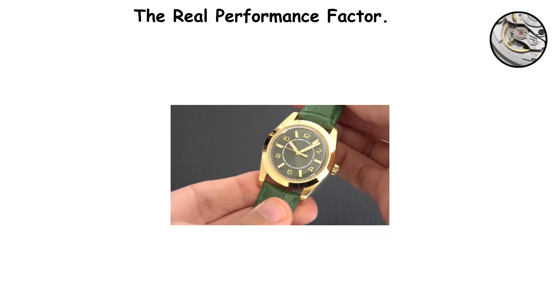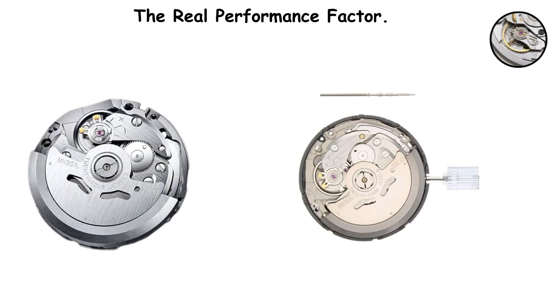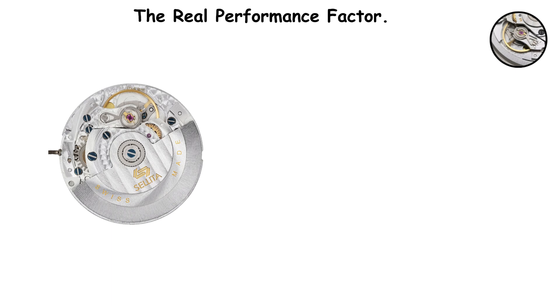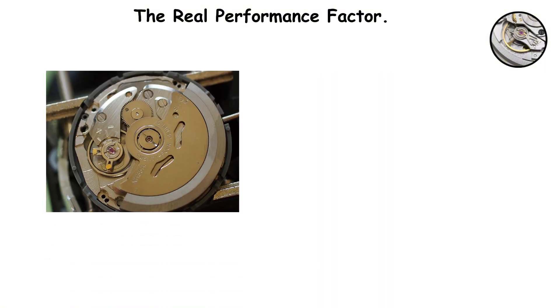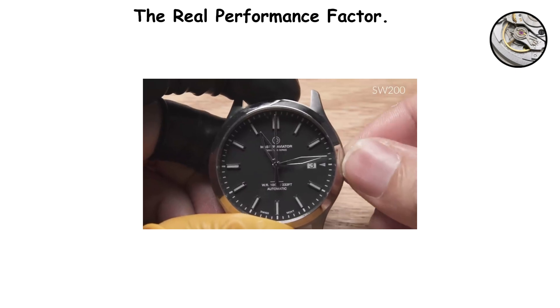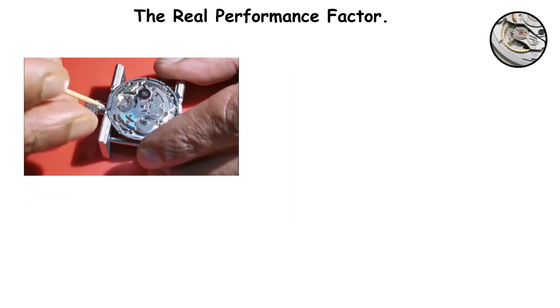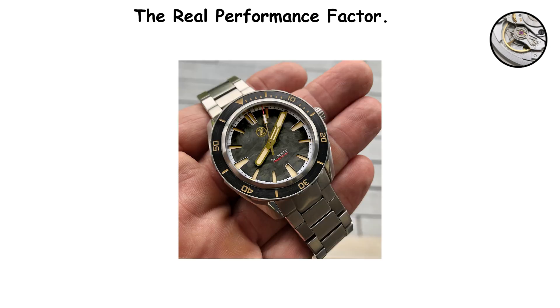The real performance factor. Performance ultimately depends less on whether you chose Swiss or Japanese and more on maintenance and regulation. A poorly maintained SW200 will run worse than a well-maintained NH35 every single time. A properly regulated NH35 can easily match or exceed the timekeeping of a poorly regulated SW200. The actual performance of any mechanical movement comes down to regular servicing — cleaning, lubricating, and adjusting every three to five years depending on use — and to proper regulation by someone who knows what they are doing.